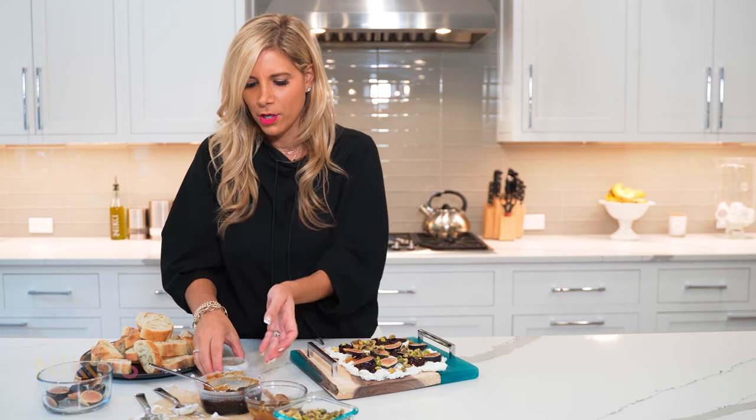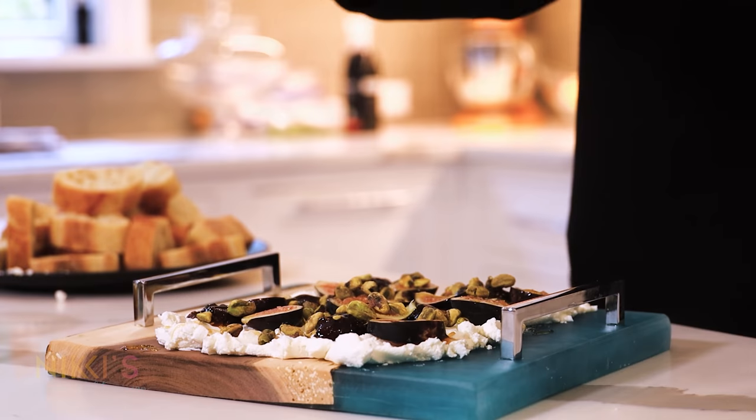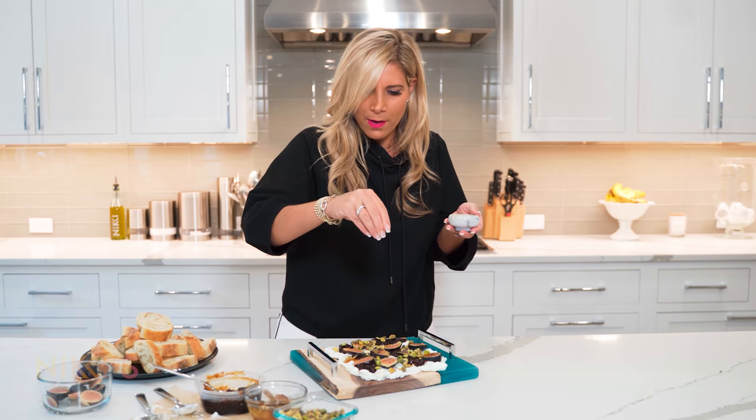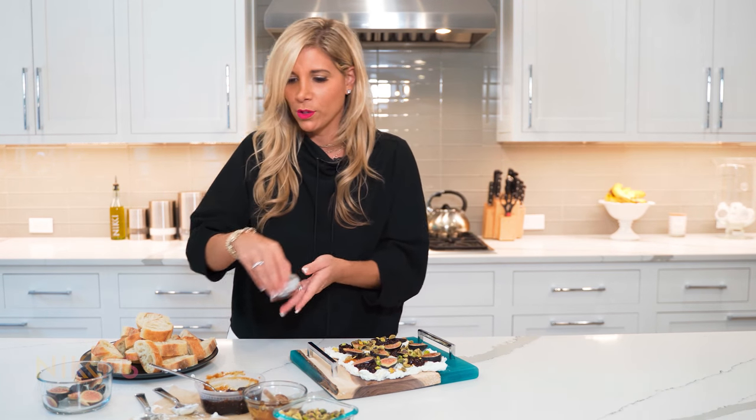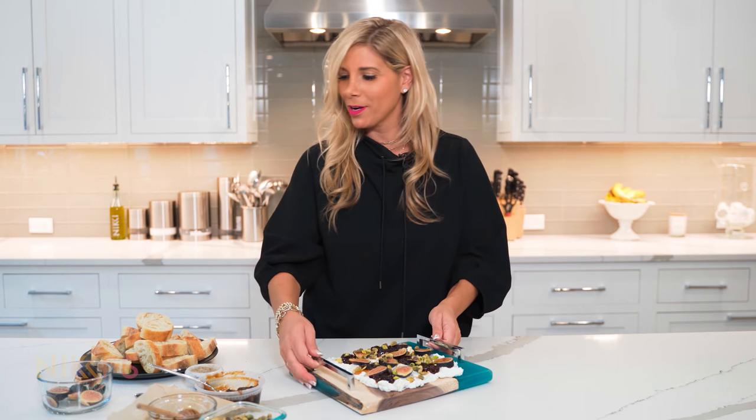My final touch is a little black pepper, which is going to go so well with the honey. I'm just going to sprinkle a little bit on top. And you can serve this with some crackers or I have some toasted baguettes. This board is ready.